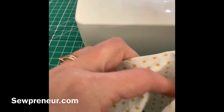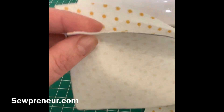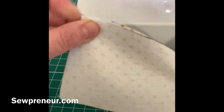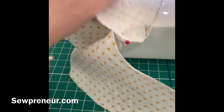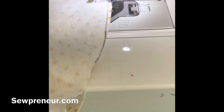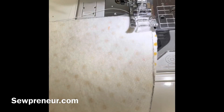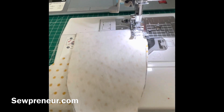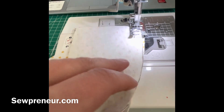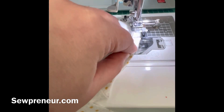You'll notice that the pieces don't match perfectly, and that's because the side of the head and the shape of the center of the head are not the same. When you start the stitch you want to secure it, so do a back stitch once you start stitching. I'll stress back stitch several times because if you don't, your stitching will come out.